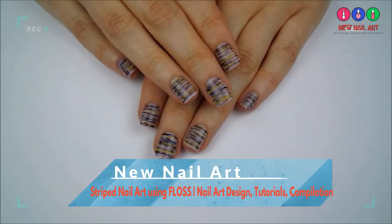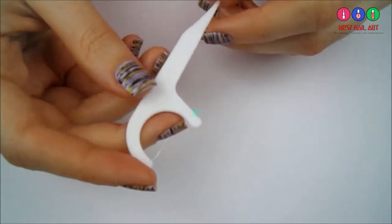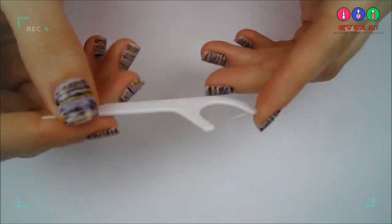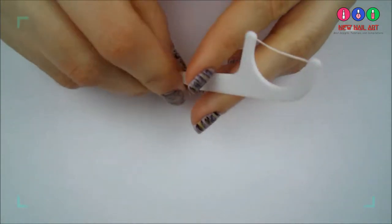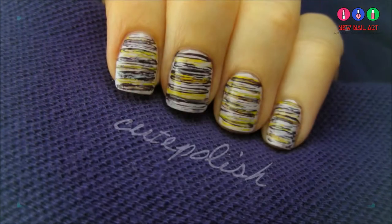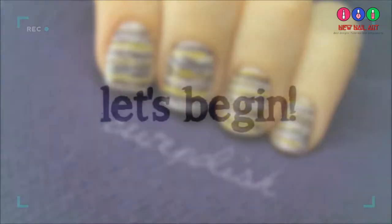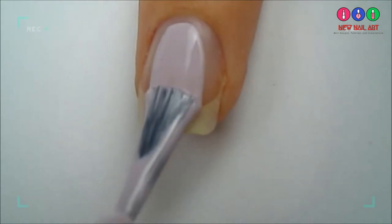The coolest thing about this nail design is you won't need any stripers or paintbrushes. All you'll need is dental floss — more specifically, these dental flossers. They usually come in packs of around 100 and can be found anywhere that sells toothbrushes and floss. You can use any colors you'd like. It looks so cool in real life and you're sure to get lots of compliments. Let's get this cute polished design started.